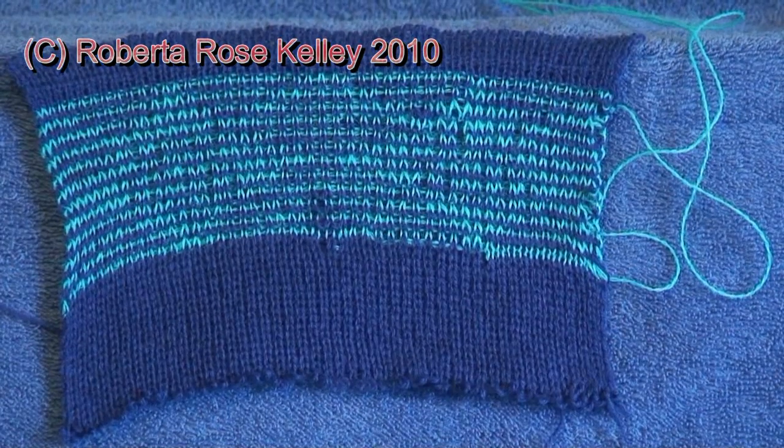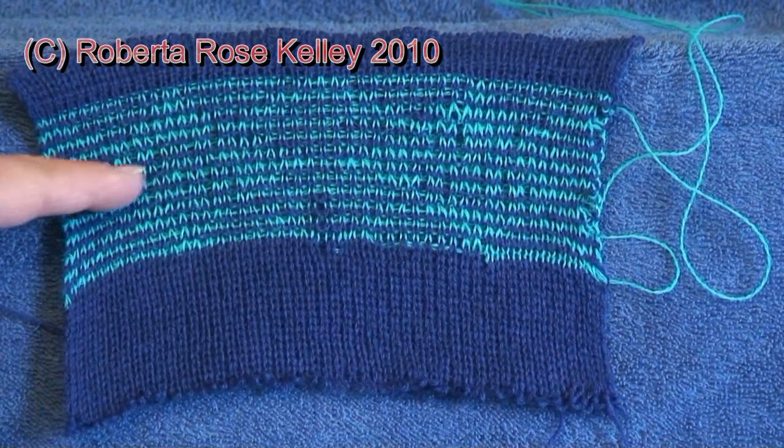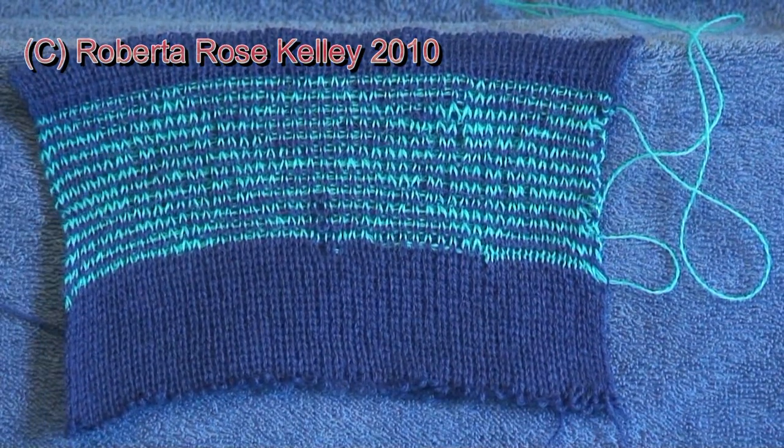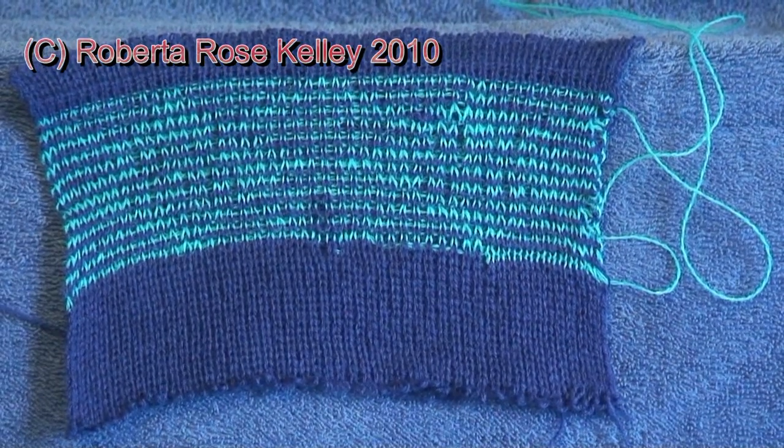And here is the back. I'm not sure if you can see how it is just one row of light blue, one row of dark blue. Let me zoom in a little bit so you can get a better look.